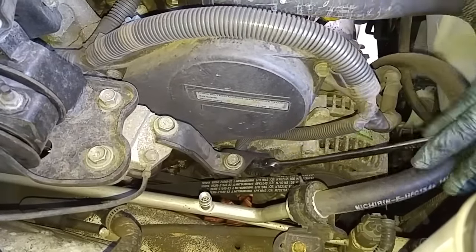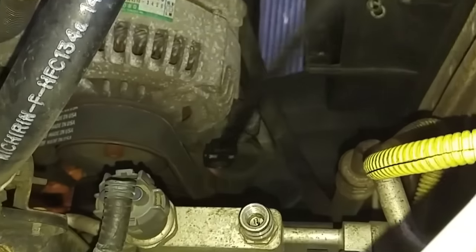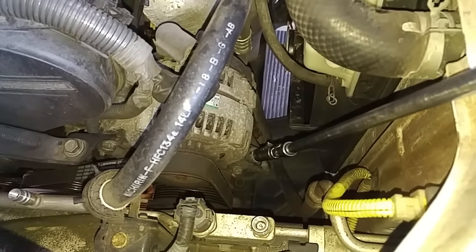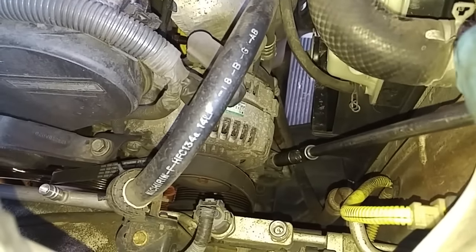We have to loosen up the alternator pivot bolt over here. You have to loosen up this bolt that keeps the adjustment bolt from moving, and then the belt tension adjustment bolt over here.